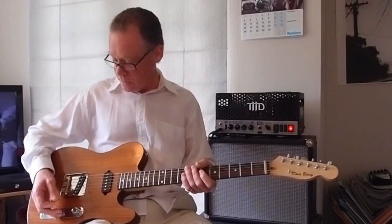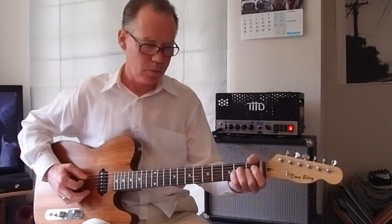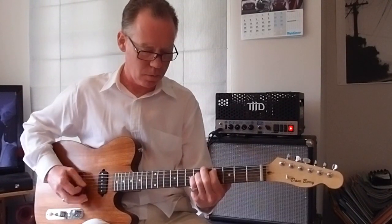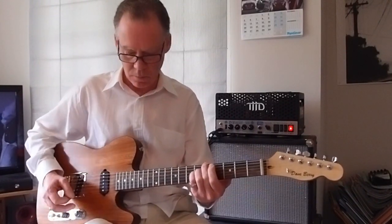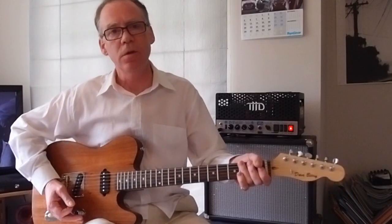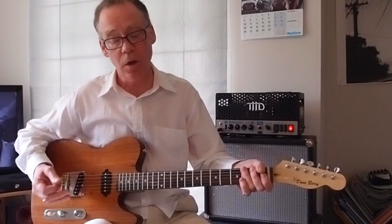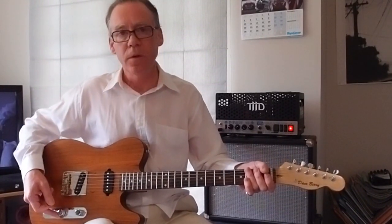And it sounds like this. That's the back pickup. The guitar is on about two thirds because it's a hot pickup — you'd normally run it at about two thirds unless you're really wanting to go for it. The Q filter is the unique thing.